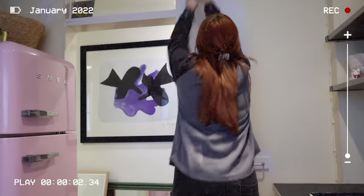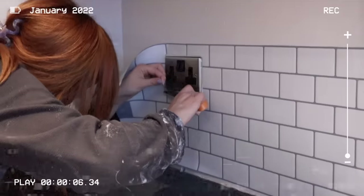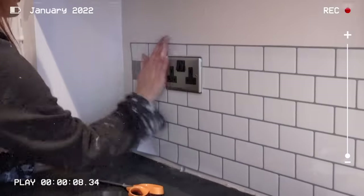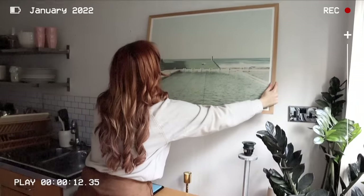Today you've caught me in a very impulsive moment where I've decided to start part two of my kitchen makeover project. If you're unfamiliar with part one, what I did was I made over this rental kitchen space with a few different rental hacks and I painted it to refresh it, because there was a lot going on in here.